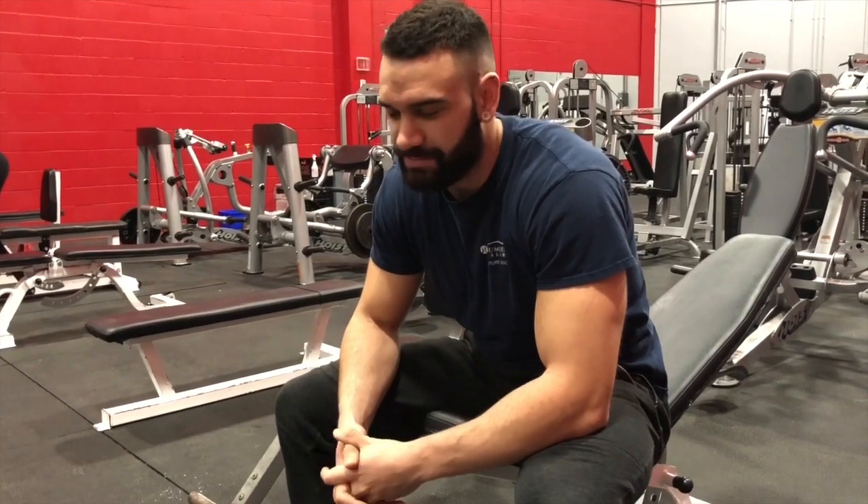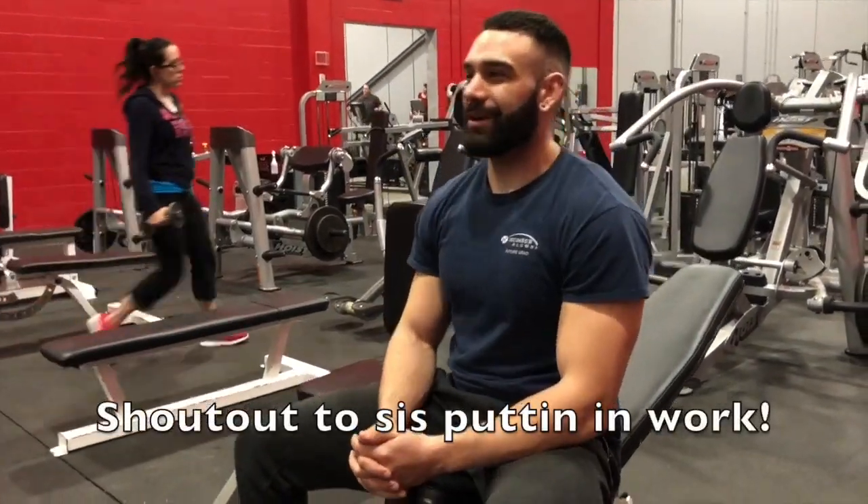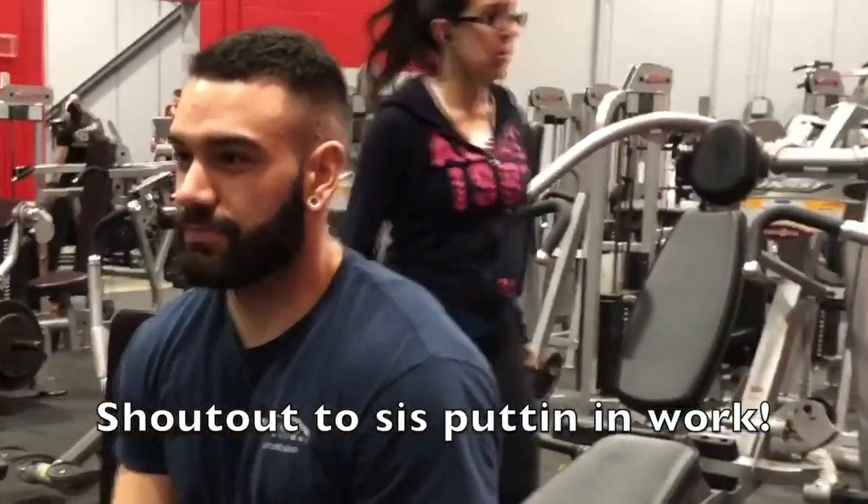I realized — and you've probably already noticed this — there are actually four sets. So I'm going to bump up to 105s instead of 100s, because I've got to do it for the views. Here we go.